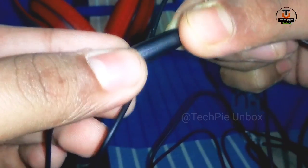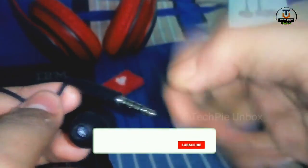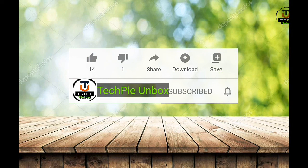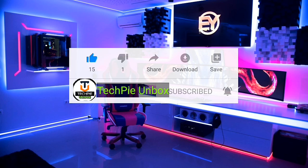It has a microphone and control center. Please subscribe and like the video. If you liked this unboxing video, don't forget to subscribe and share below.